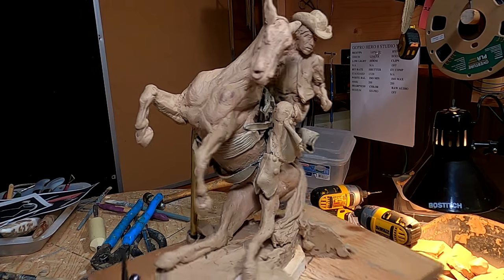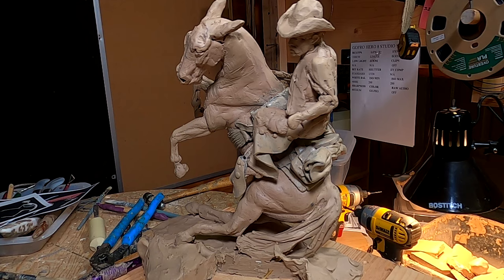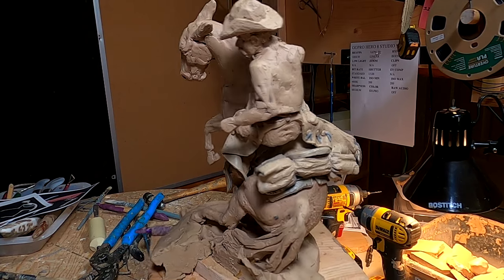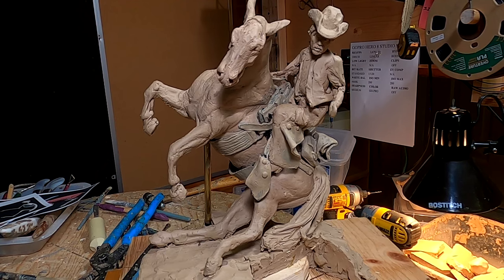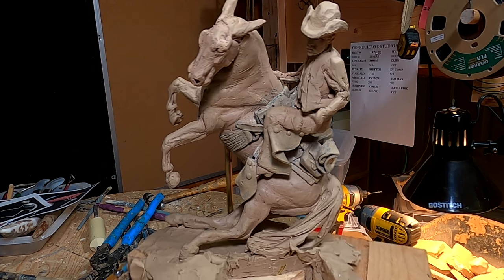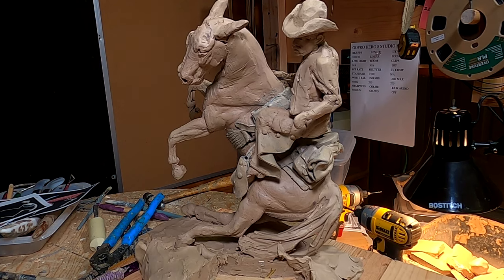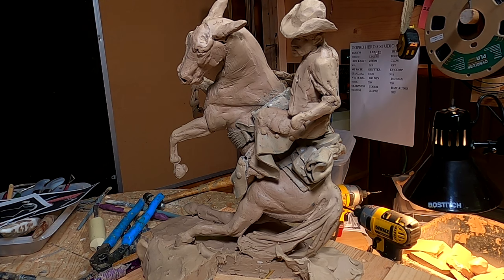His body needs a lot of work anyway. I've got clothes I've got to create and all kinds of stuff that needs to be done on him yet. But I'm thinking seriously of setting this aside because it's starting to wear on my brain. And that's when I start running into problems — when I start thinking too much about the final product. It might be best to set it aside for a few weeks and come back to it.